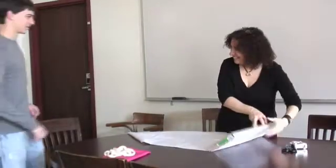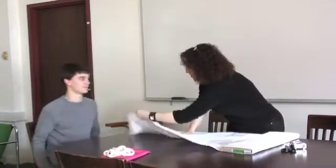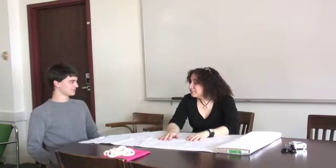Hey Justin, how's it going? Good, how are you? Pretty good. So did you meet for orientation with our first year seminar? Yeah, I did. They seem like a nice group of kids. So that's good.